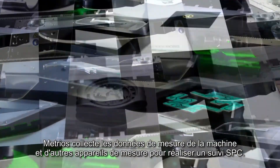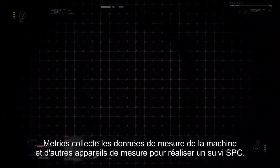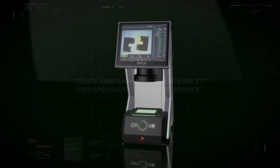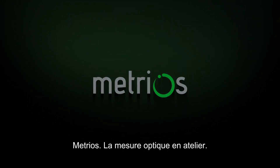This transforms Metrios into an authentic data collection centre for statistical purposes. Metrios — born to be on the shop floor.